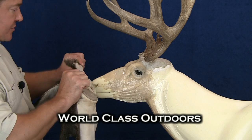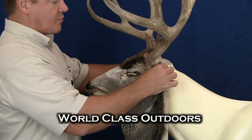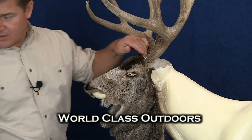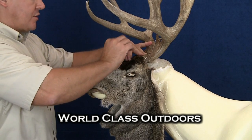Now we're ready to go ahead and start sliding the hide over the mannequin. Just take your time. I'm trying to be very careful not to get any hide paste on my fur. I'm actually going to use some pins to kind of hold this skin in place.